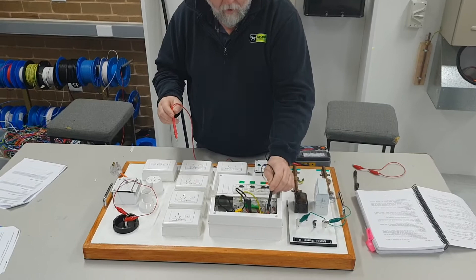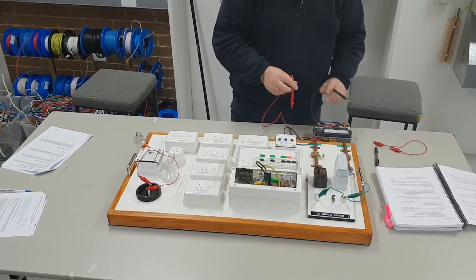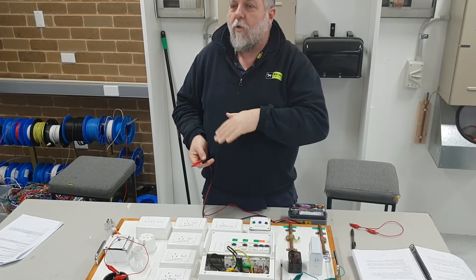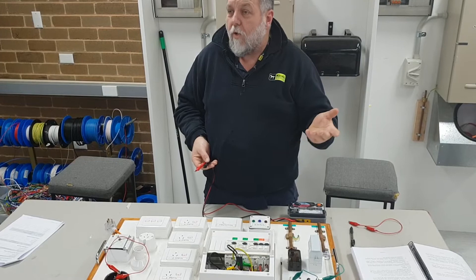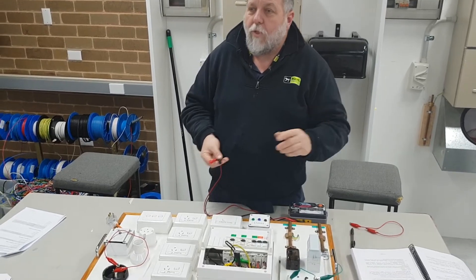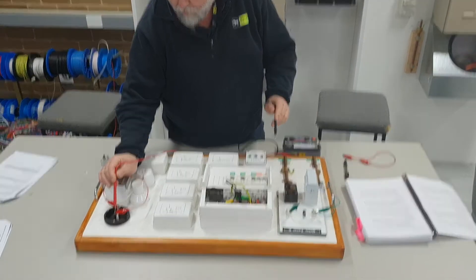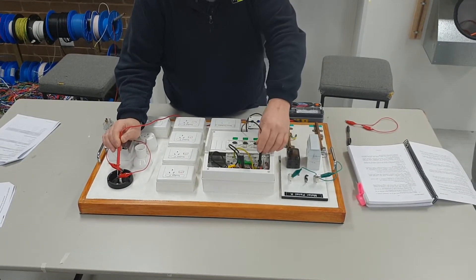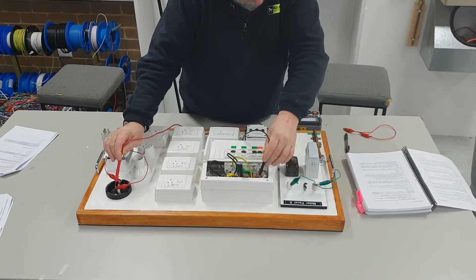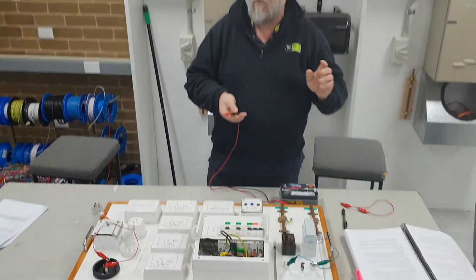We're going to test from earth to the active conductors. I'll select 500 volts - I don't need to go to 1000 volts. The rule of thumb is: for 250V circuits use 500V test voltage; for three-phase 400V use 1000V. It's double the voltage pressure in DC. I'll go to 500 volts and test between active and earth - and I'm getting 0.2 to 0.3 of a meg ohm, so the installation has failed.